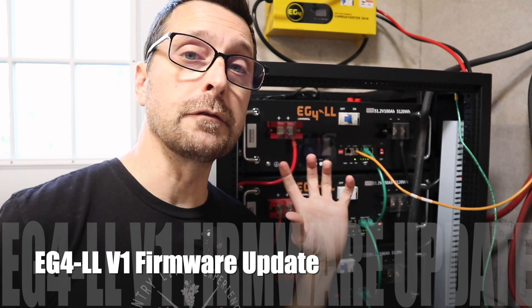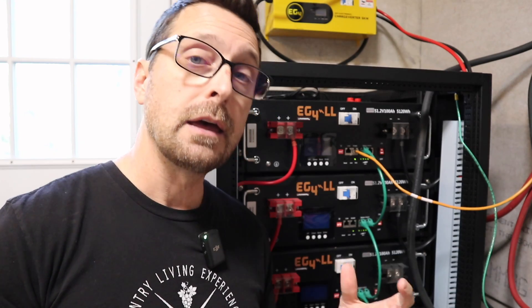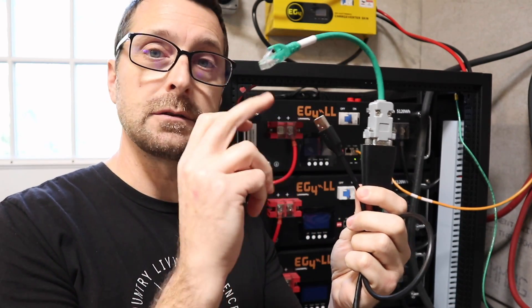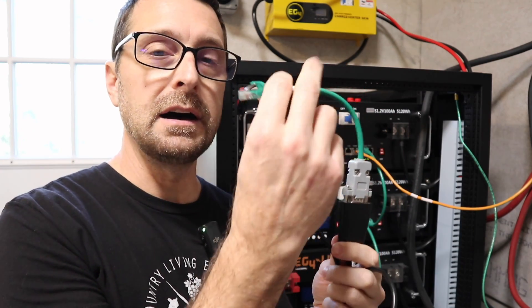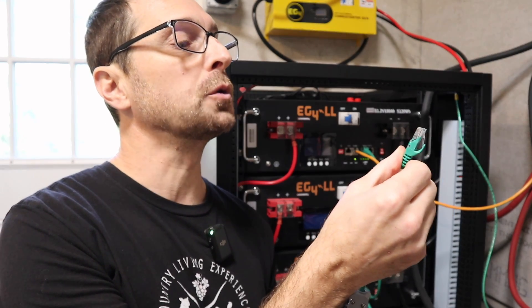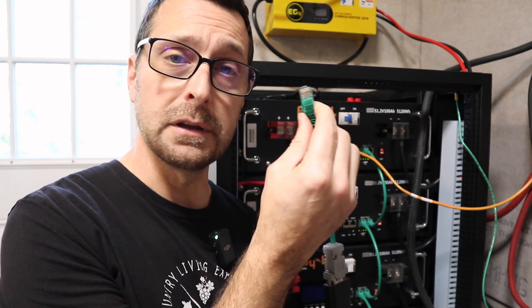If you have the version 1 LL batteries you're going to need a few different things to obtain from either Signature Solar, EG4, or your distributor to get these batteries to communicate with the new 6000 XPs. The first thing you're going to need is a special cable. The cable has a USB on one side to a serial connection, and that serial connection is married to another one on an ethernet cable — it's not a full pinout, possibly a 2468 pinout.